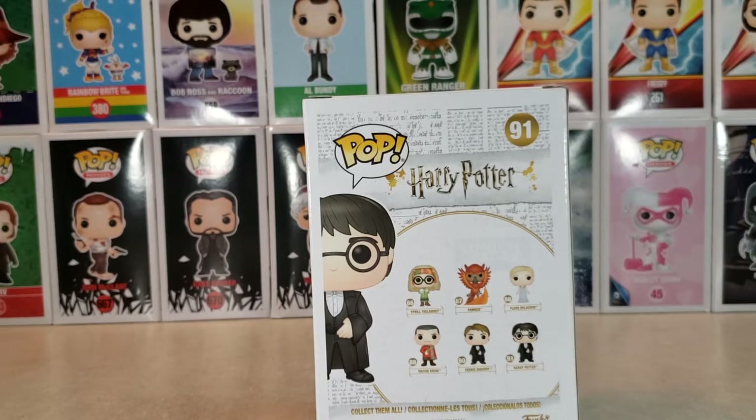Now, I have seen the Harry Potter movies, but I'm not a super fan. I've got dad knowledge of the movies, that's about it. So we've got Sibyl Thalani, Fox — I want to say — Flora Delacour, Victor Crum, Cedric Dissery, and Harry Potter. I think — I could be wrong — and I'm sure you'll let me know in the comments below. I'm having a little bit of trouble reading the names there.